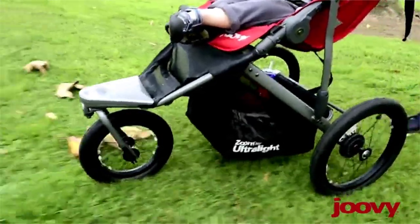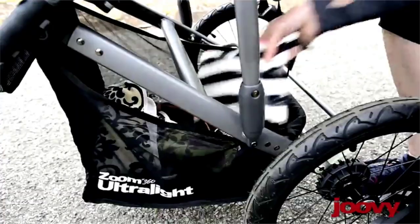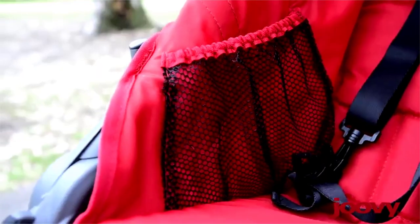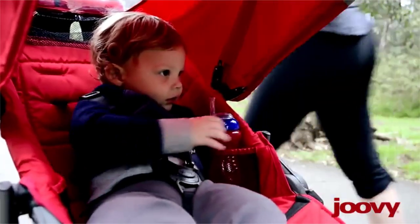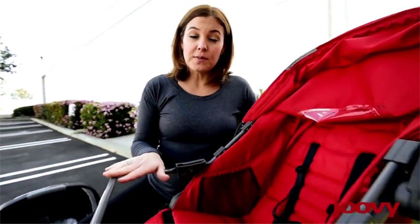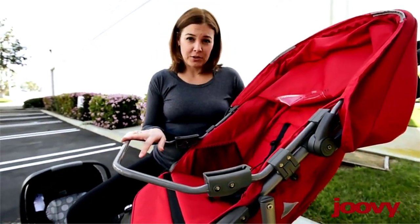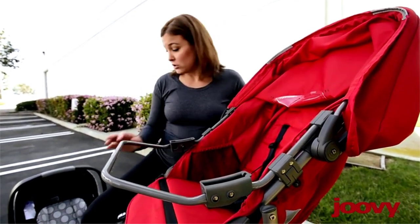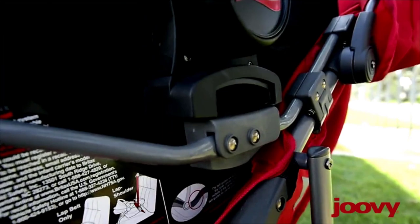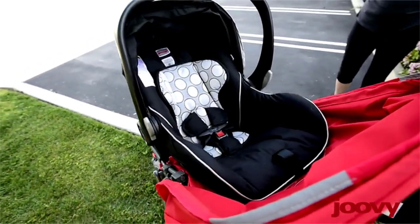There's also a lot of storage on the Zoom 360 Ultralight with a big basket underneath the seat. The mesh pockets alongside the seat are perfectly positioned so my son can take his sippy cup or a special toy. If your child is under 6 months old, Juvie makes click-in car seat adapters that allow you to click your carrier directly into the seat. Check Juvie.com for compatible models — these are sold separately.